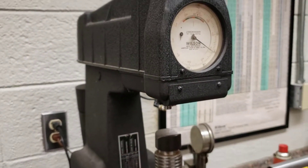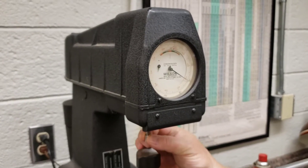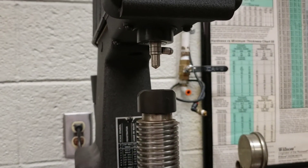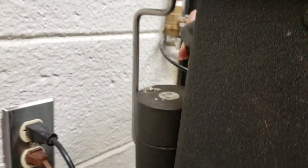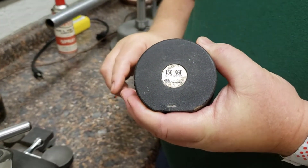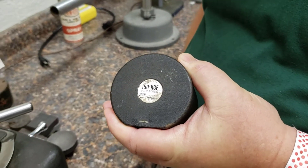How do you set the load on this manual machine? It's a little different than the electric. First, mount the Brale. Behind here you can see the weights. For 150 kilograms, we put all three weights on. If we need just 100, we take off the top one — you can see it says 100. If I only need 60, I take off the second one and it says 60.